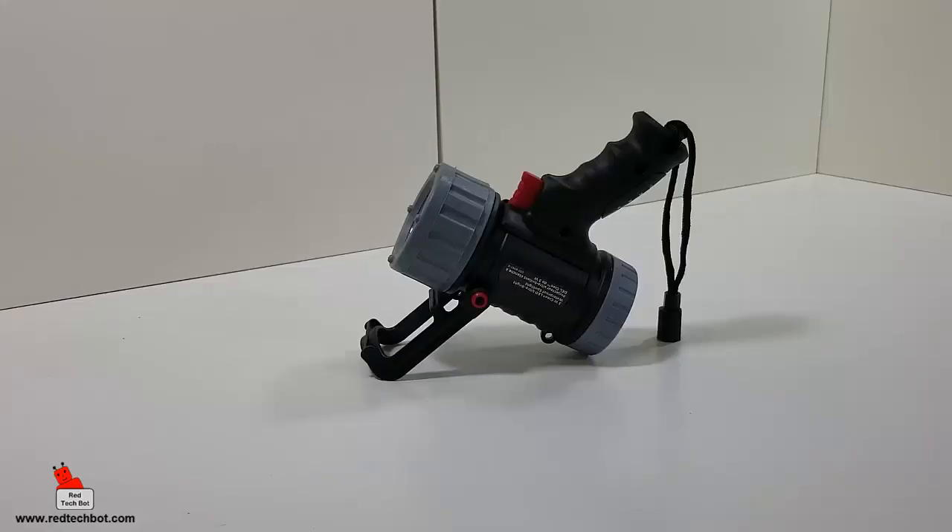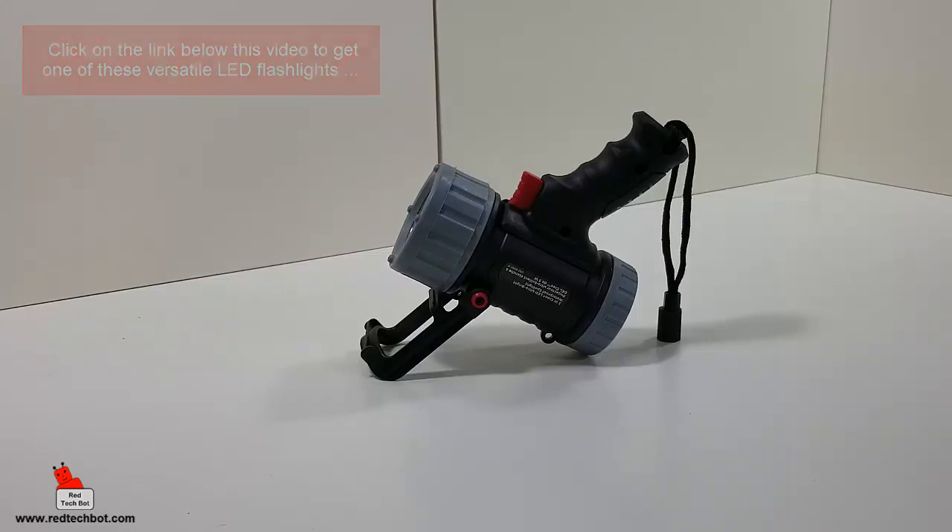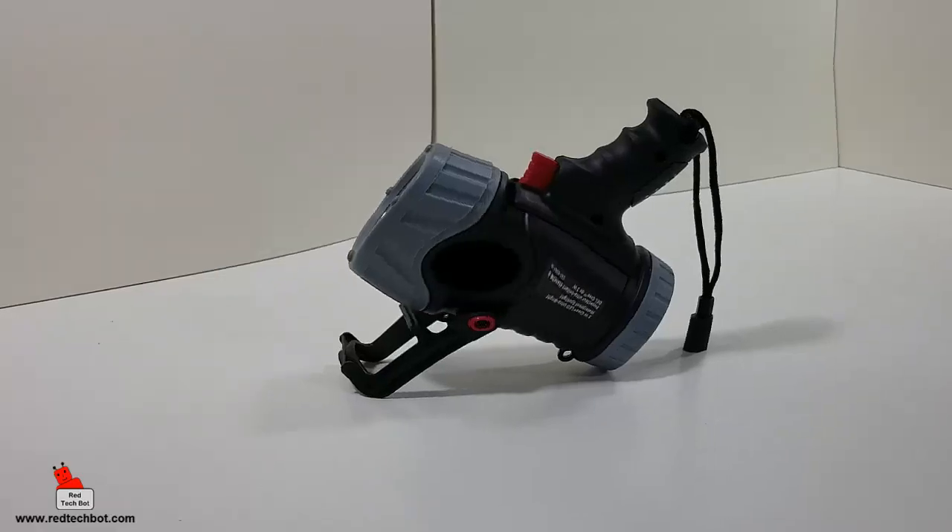If you're interested in getting yourself one of these cool flashlights, check the link below this video. Don't forget to like this video and leave some comments — let me know what other cool gadgets you want me to review.